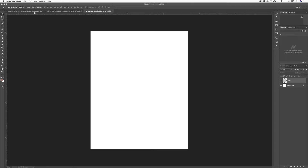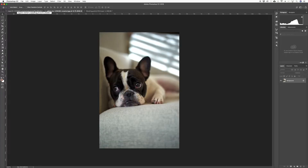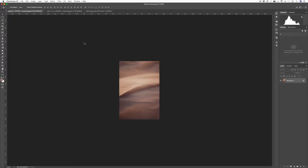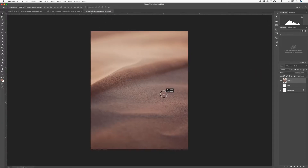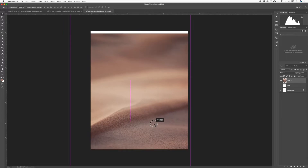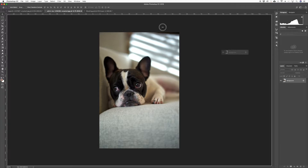I'm going to give you a short, quick and dirty method that I use sometimes, and most of the time you'll get pretty good results. Let's get started with two images. The first one is our background — let's copy it over here and bring it down a bit. The second one is this dog.